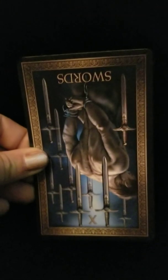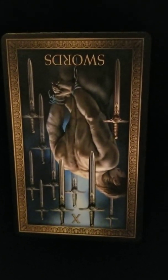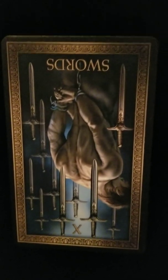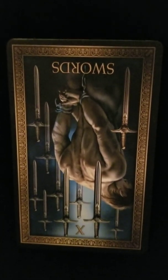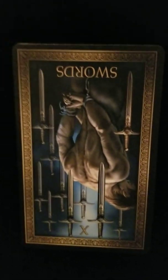Now should the Ten of Swords have popped up in regards to the question in the reverse position, we can assume that the answer to that question is a yes — that you will get this promotion and that this promotion is going to free you up from the things that have previously held you back and bogged you down.